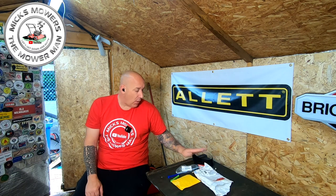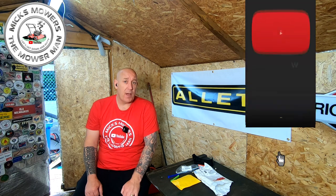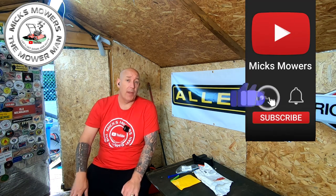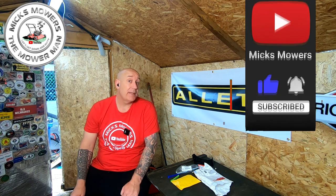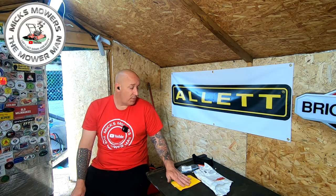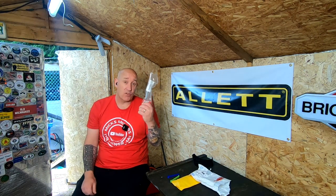So we're going to be doing that today: Honda HR-X476 on the bench, I'll show you these little tools, and if the airbox fits as well, then we're winning. If this is the first time you've been watching Mixed Mowers and Mower Man, hit the subscribe button, whack the bell, set your notifications to all — that way you'll be told next time I upload. It's completely free to subscribe. So without further ado, let's get down and dirty, check these new bits out, and fix the Honda HR-X476 height control problem.